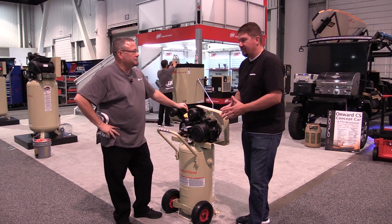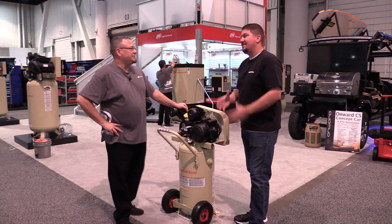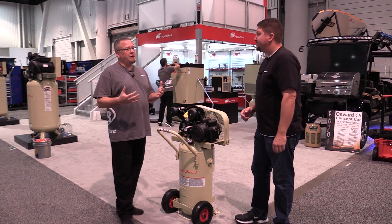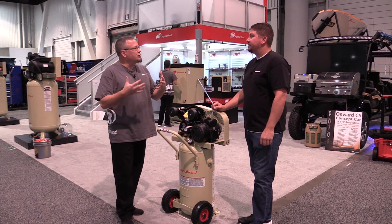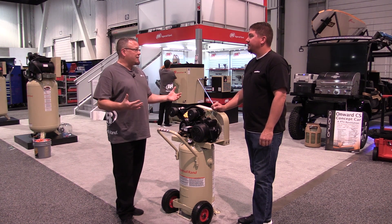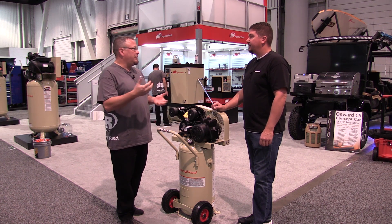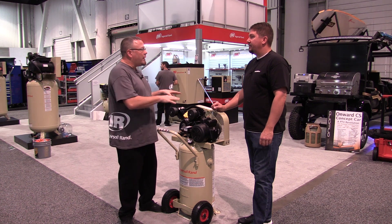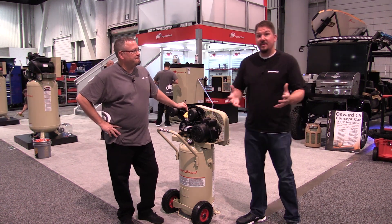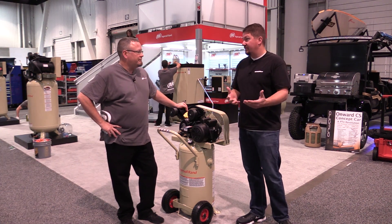So when you go to buy your first air compressor, is there a number you want to look for in SCFMs? That's going to depend on a variety of things. What we like to do is understand the customer's application — what tools are you using, what equipment is consuming the compressed air? All manufacturers of compressed air equipment have a spec for flow in CFM and pressure in PSI. Figure out those two numbers and that'll help you make your purchasing decision. Your tools should be rated for different SCFMs and different pressure ratings.